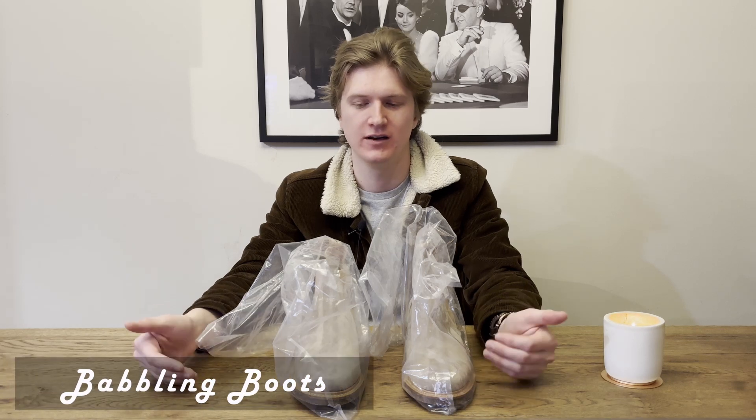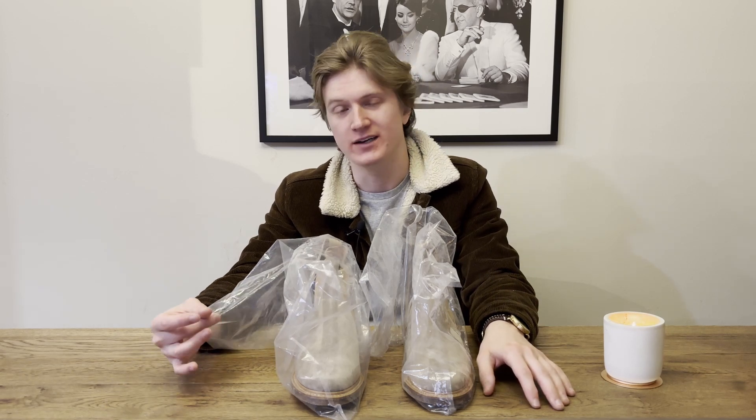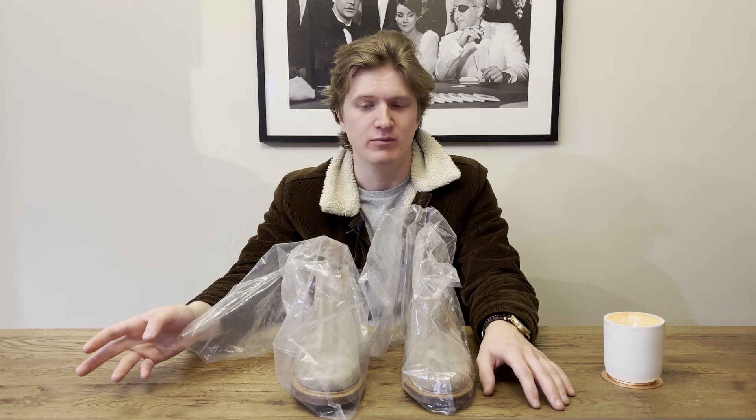Hey guys, welcome back to the Babbling Boots YouTube channel. We babble about boots. In today's video we're gonna be doing a little unboxing — well, I guess it's probably gonna be more of an unbagging — of a pair of Viberg Chelsea boots that I bought as part of their annual archive sale. So let's get into it.